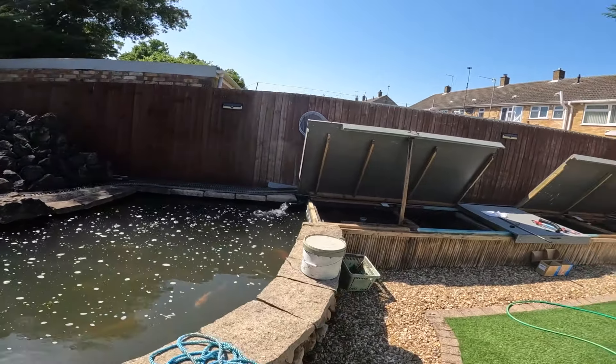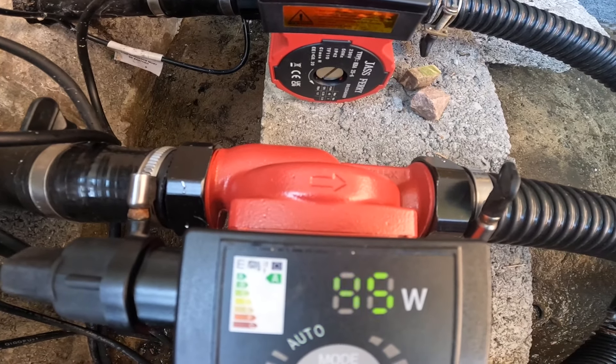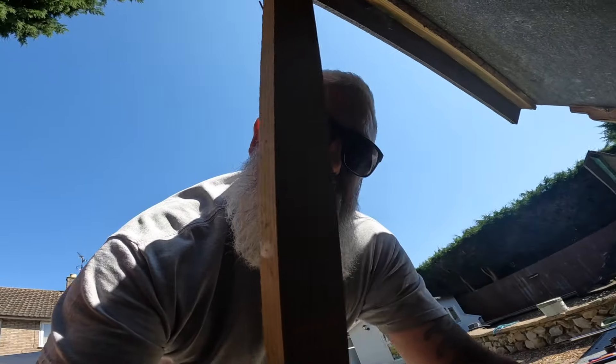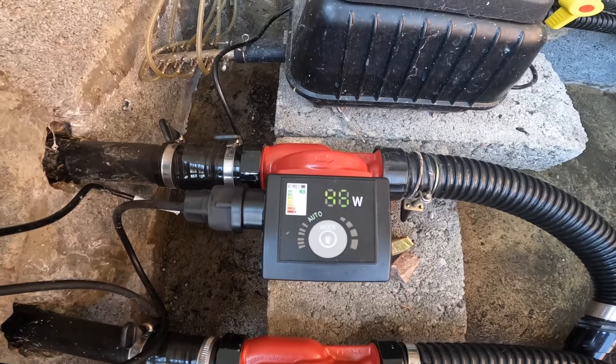I've changed my pumps over. I'm now running central heating pumps and although you can't see, they're actually showing you how many watts they're using. My old pumps were like 80-90 watts each. These are about 48 watts maximum - one's 44 and the other is something else. I'll be able to see them better at night. I've also put new bulbs in my ultraviolet filters, there's another one down there.